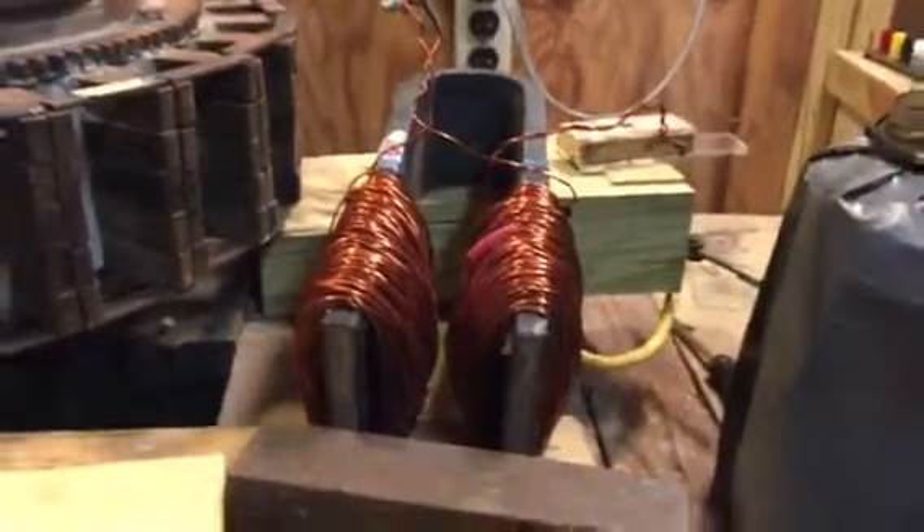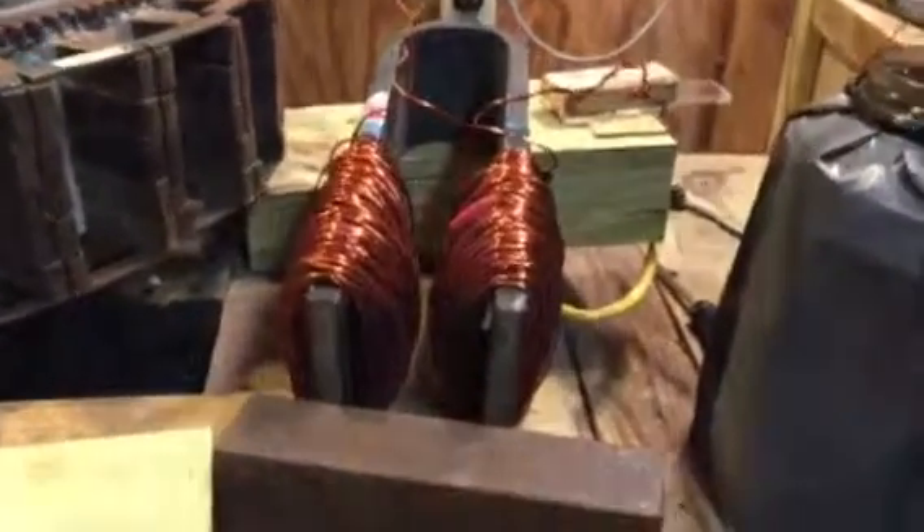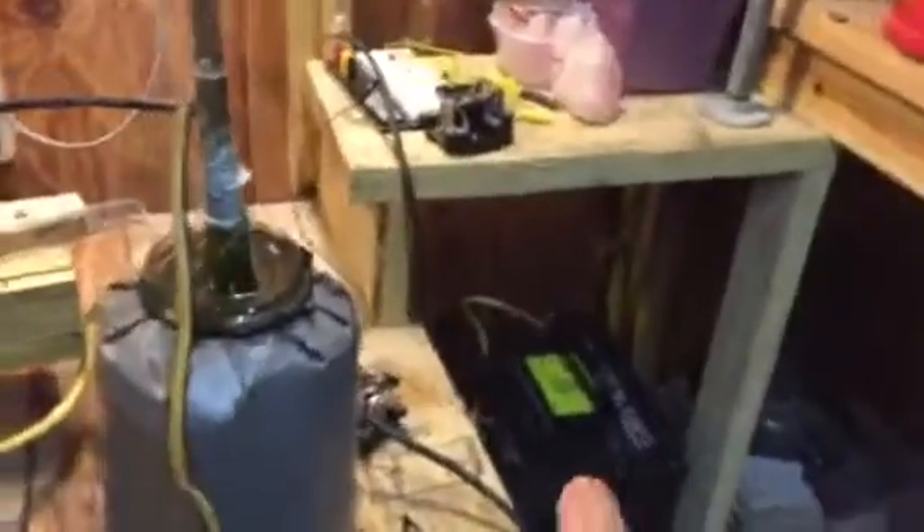Welcome to Ed Leeds Gallon's workshop. This is Roy back again. This is a little experiment we're going to work on, coming out of two car batteries at 24 volts, going into this capacitor.